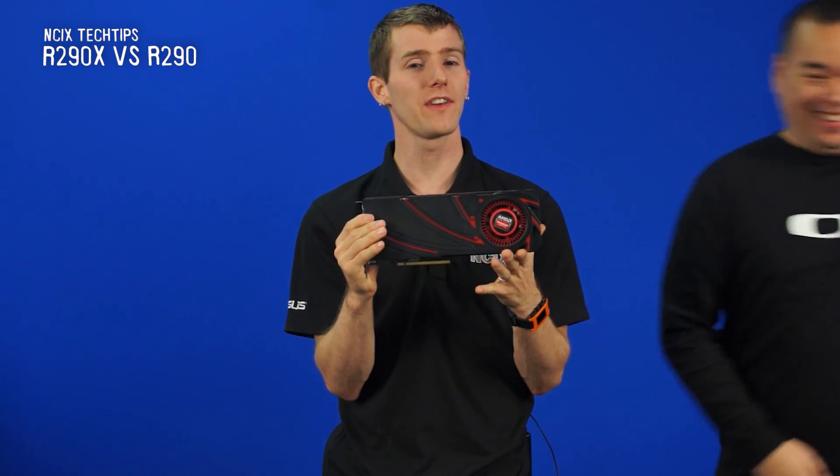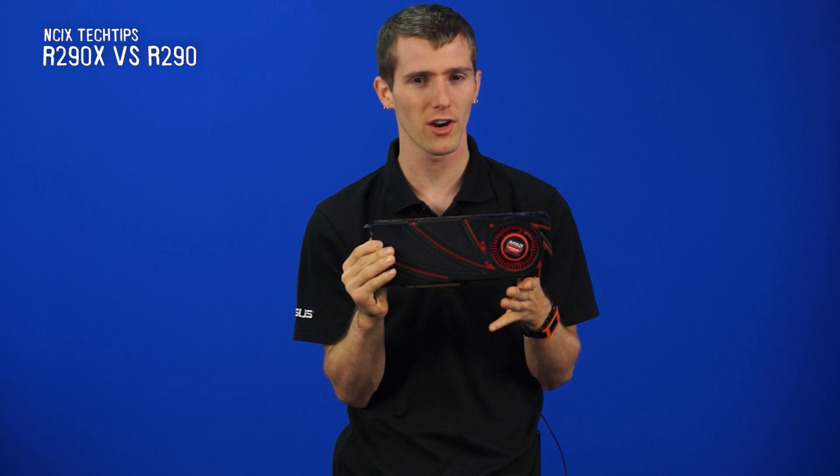Welcome, friends, to another product showcase. This is my lovely assistant bearing the final piece of AMD's R7 and R9 Series graphics card launch.